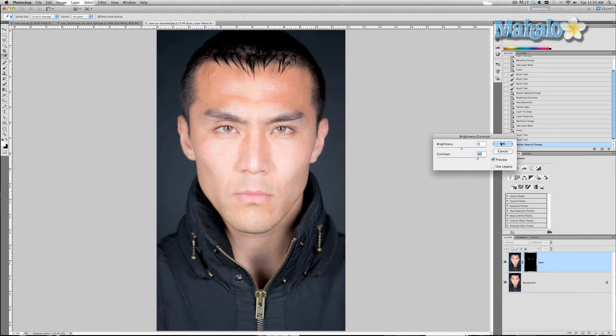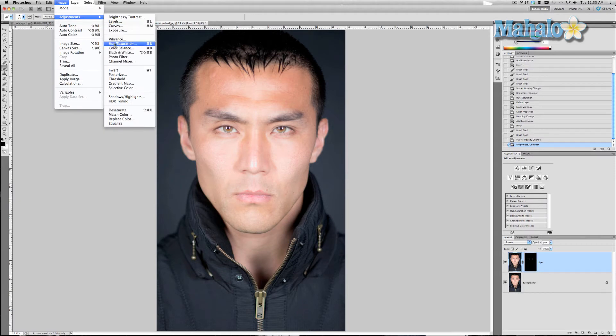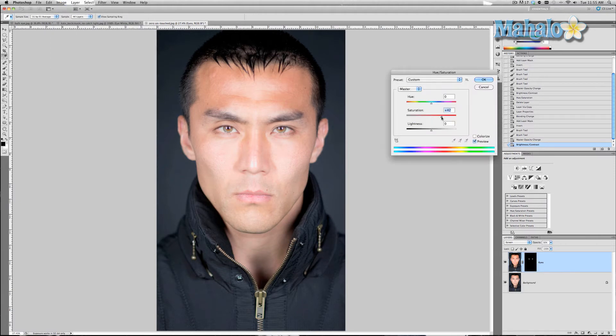Increasing the contrast makes his eye color more defined. Take it a step further with Image Adjustments, Hue and Saturation, and up the saturation so his eye color really stands out even more. Press OK.